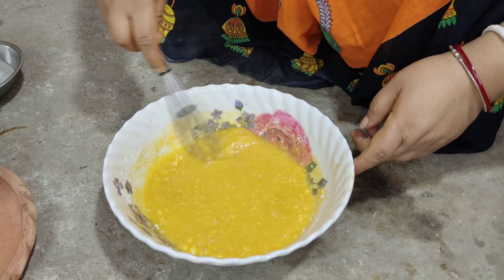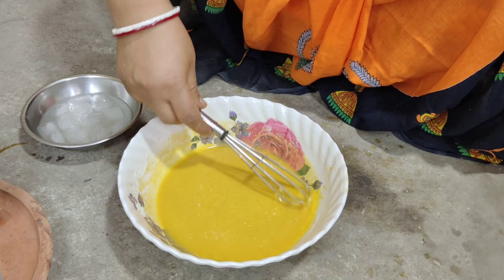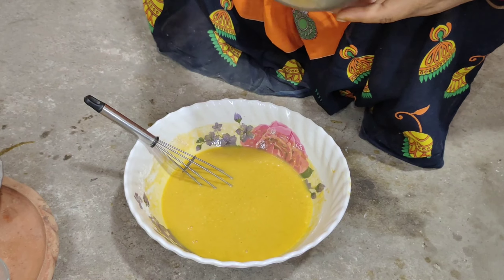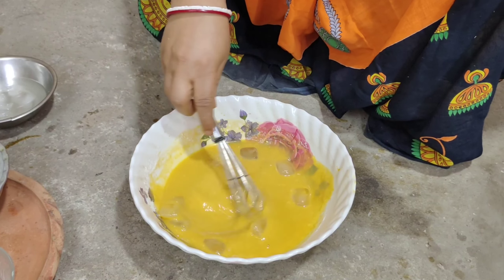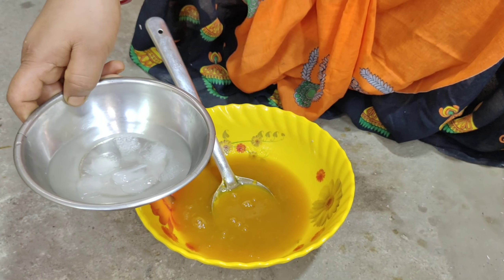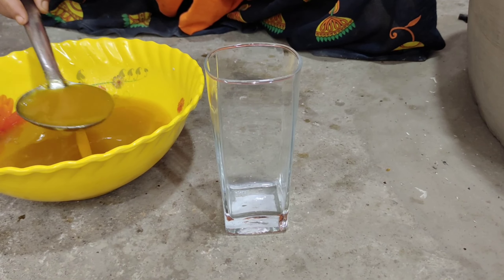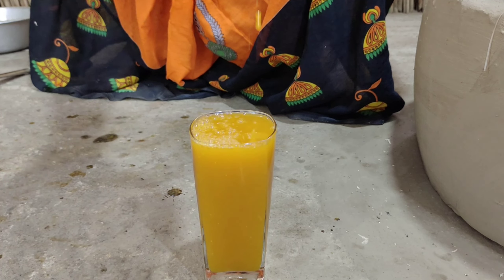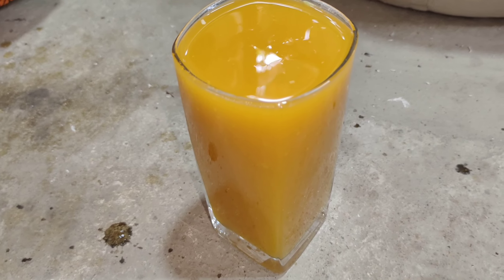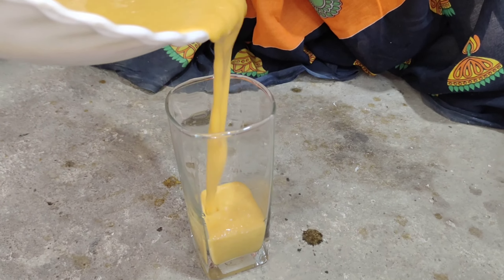એક્ટો જાલ દેએ દોગો, પોથુને આમેર પાના તોડી કરોવો. તર્જનો કિછું આમેર કાય તુલે, રાગ કોને દેવોના. એમોદે એમોદે કેન્તુ ફુગ આલપ શ્ગ્ય હોએ, ફુગ ભારો લાગે આપરો.